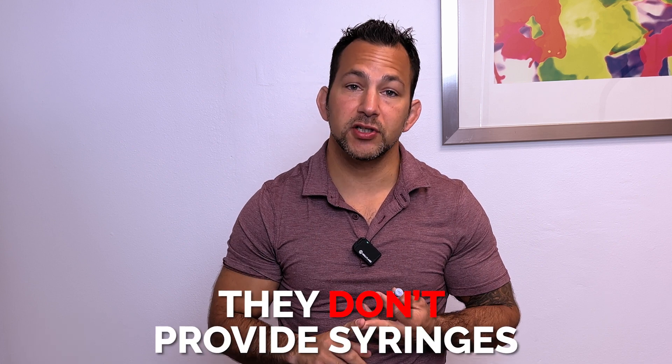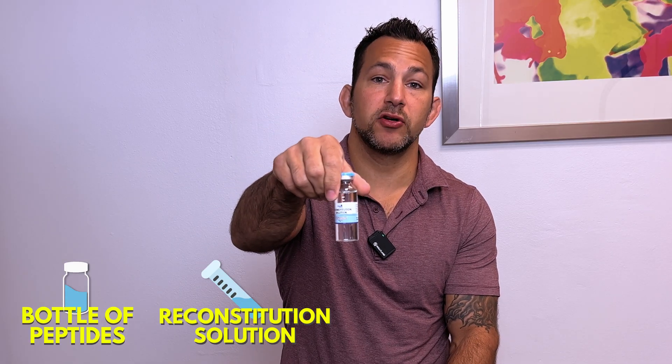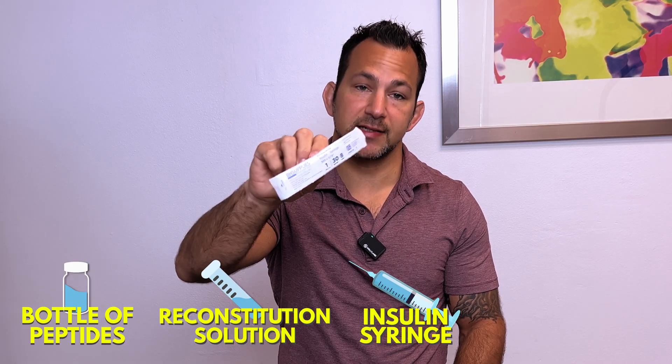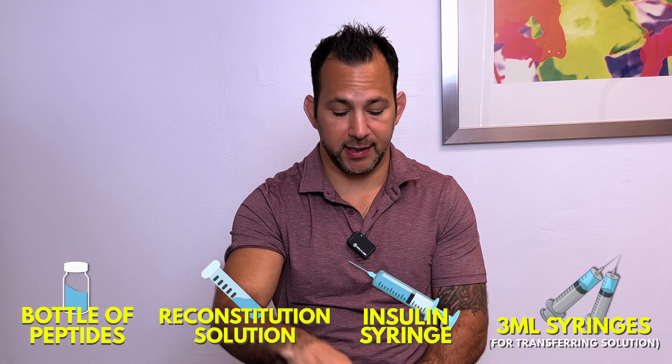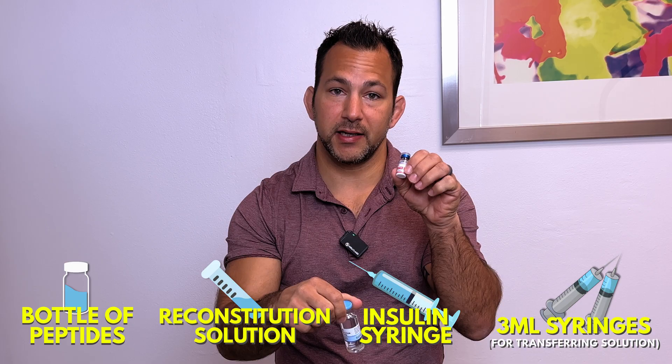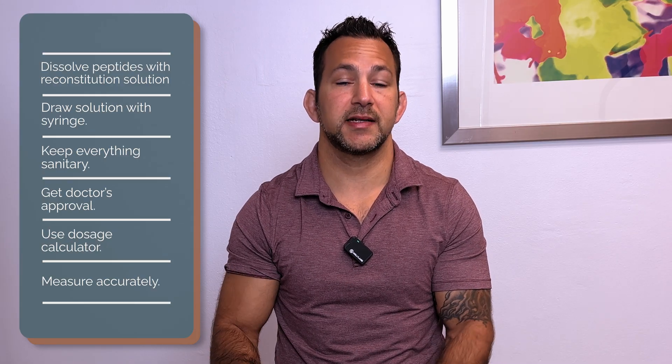When I bought it, they don't provide syringes. They do provide some information, but they don't provide the reconstitution solution, which I did not know. So when I bought it I was like, let's get going — I had the syringes but didn't have everything I needed. What you're going to need is the bottle of peptides, a reconstitution solution, an insulin syringe, and I also purchased a couple of 3ml syringes because you have to take the fluid from the reconstitution solution and put it into the peptide vial. You have frozen or dehydrated peptides that you dissolve with the reconstitution solution, then use the needle to administer the compound.